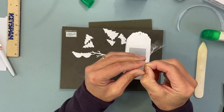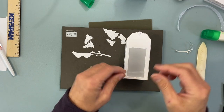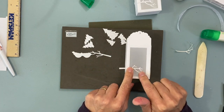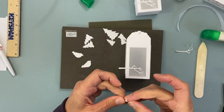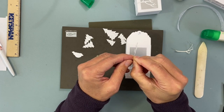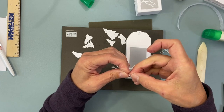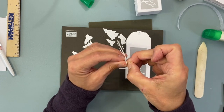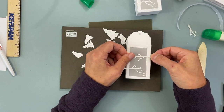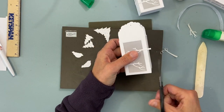For the branches, I use the adhesive strips — just pull away the backing and then decide where you want them, and they'll just stick. They are a bit long but that's okay. Put the branches in opposite directions and then just trim the excess off.